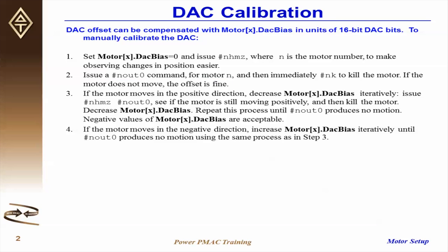At this point, if the motor does not move, the offset is fine, and you do not need to modify MotorX.DAC bias.